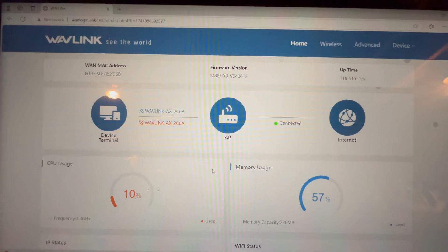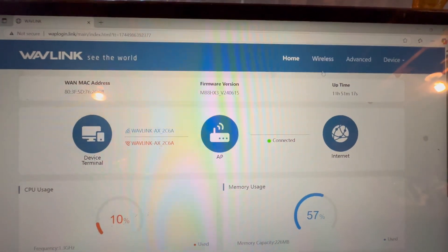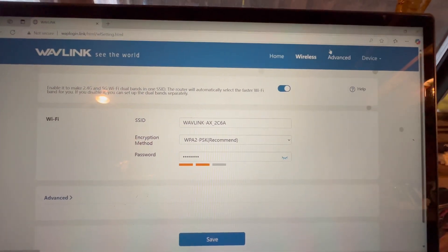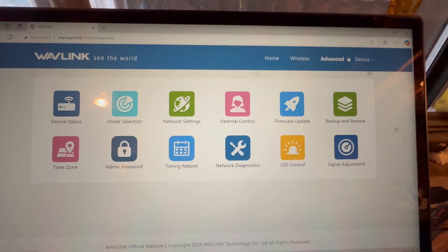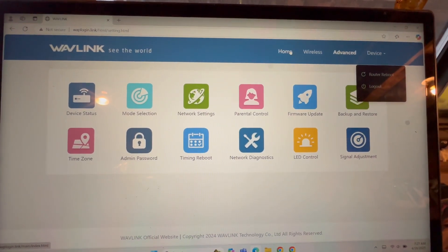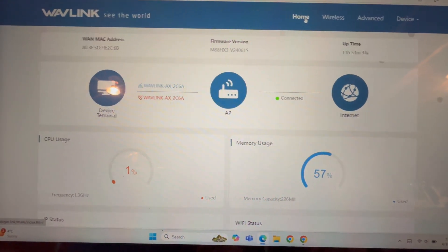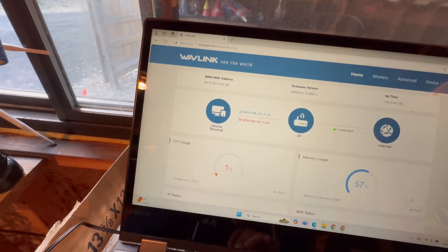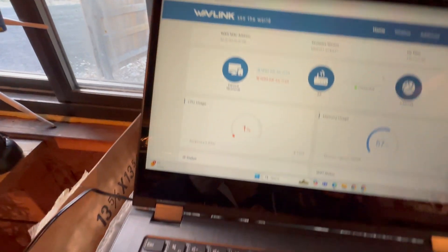Once that was done, I clicked save and the system began applying settings — took maybe two or three minutes. The unit restarted and connected itself to the internet. When the reboot finished, I had to reconnect to the new network name I just created with my custom Wi-Fi password. After reconnecting, I logged into the unit again using my new admin password and got access to the full control panel, where you can check signal strength, see connected devices, update firmware, or go into advanced settings. But honestly, I didn't touch most of that — everything worked right out of the box. Setup took less than five minutes, and that was the part that really surprised me. No weird errors, no crashing — just connect, name it, save it, and it runs.